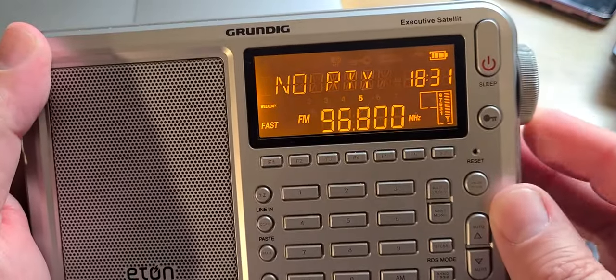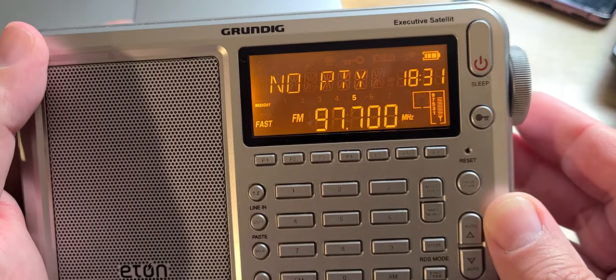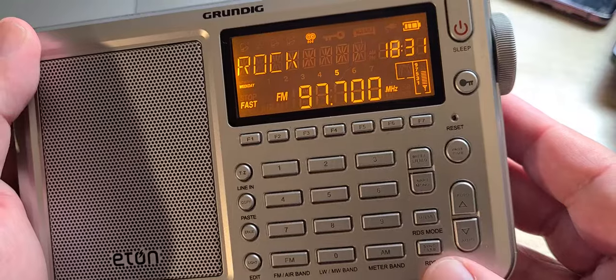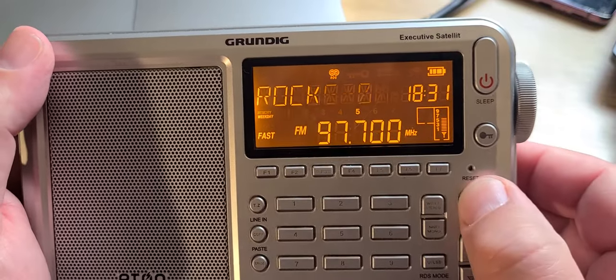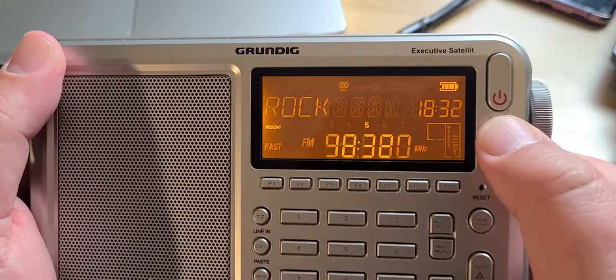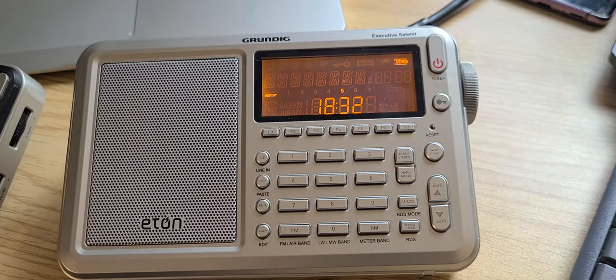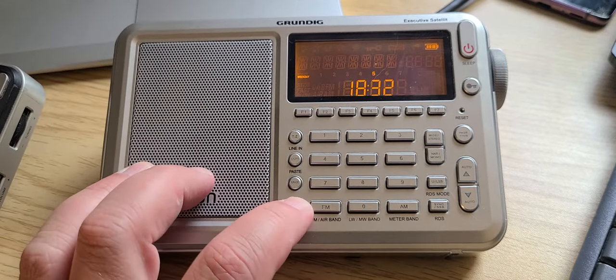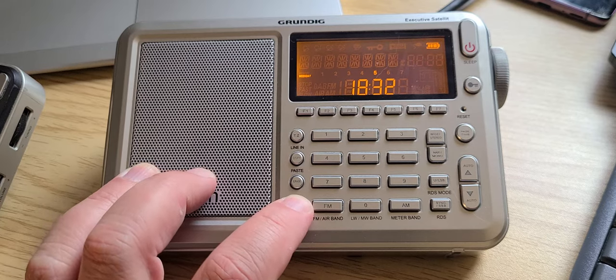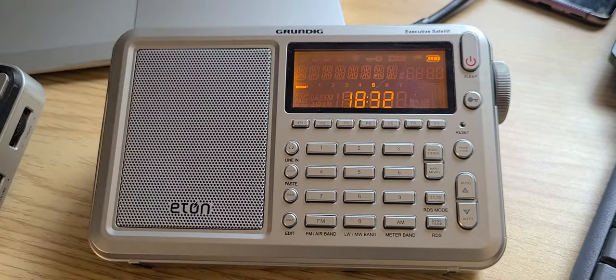The RDS lets you know what's happening depending on the information being broadcast — you get all the info showing up, like rock music and other station details. It's pretty cool, pretty decent receiver honestly. Would it be in my top ten? I'm not sure I'd say outright yes, but at the same time, if it is in my top ten, I'd be happy about that. I think it's nice and works well. This is the Eton Executive Satellite, also says Grundig at the top.